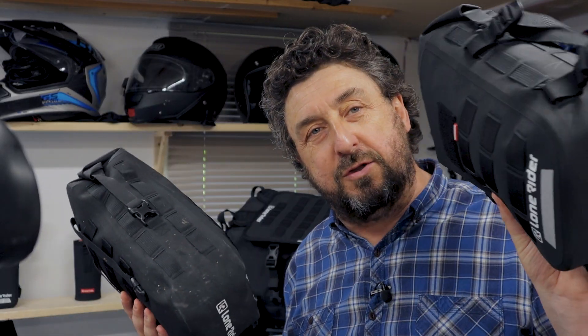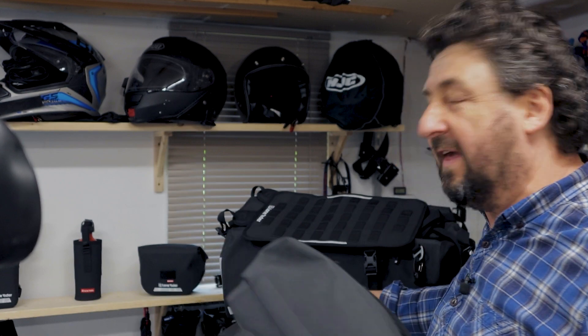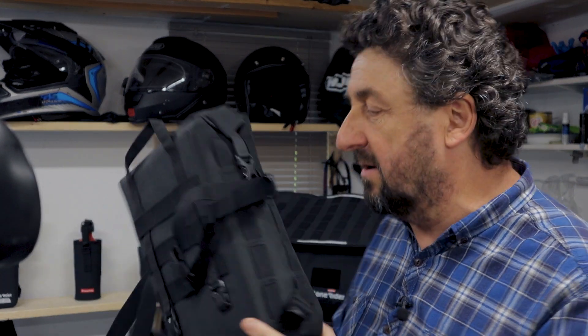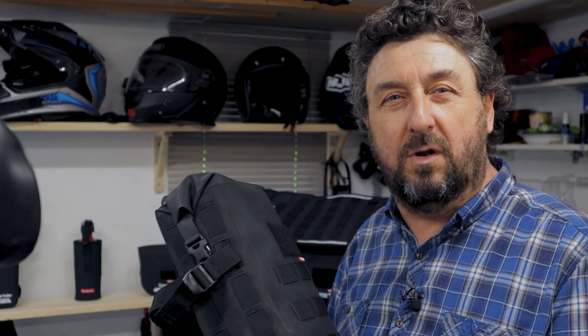Looking at the old and the new bag you would be forgiven to think they are the same, but they're really not. Yes, they are the same material. Yes, they are six liter in volume.